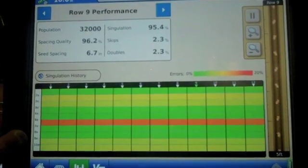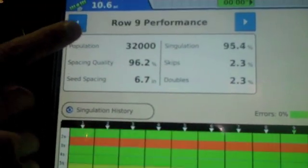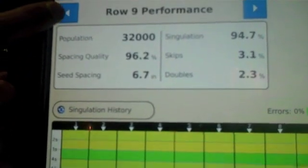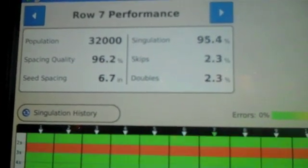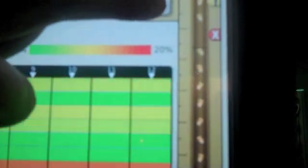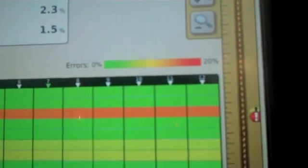In advanced seed tube monitoring, we see things like our singulation on a row-by-row basis. We have population up on top for row nine right now — spacing quality, seed spacing, singulation skips and doubles. We can toggle through those rows by pressing the button. Each one of these rows is one through 12 for a 12-row planter. We have an error across all the rows — that's what the red indicates. As that error comes up, we're also going to see it in the virtual seed trench. We can pause that virtual seed trench and capture exactly where that error was. We've got a skip in this location. We can zoom out from five-foot spacing on this measuring stick all the way out to 25 feet, giving the customer a real good idea of what's going into the ground.